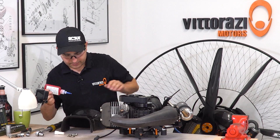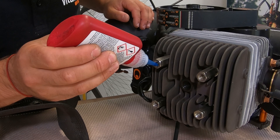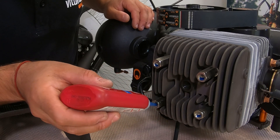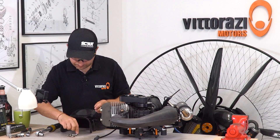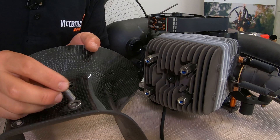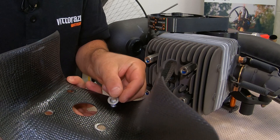We will use a little bit of Loctite. We are done. Now remember, as we take the cooling shroud, one washer on the top, one washer below.